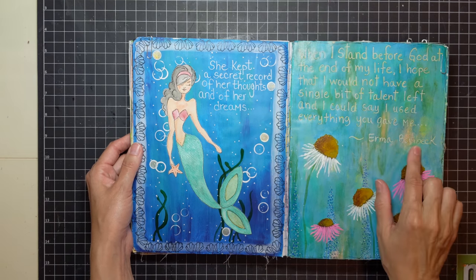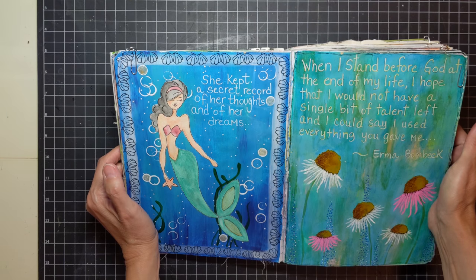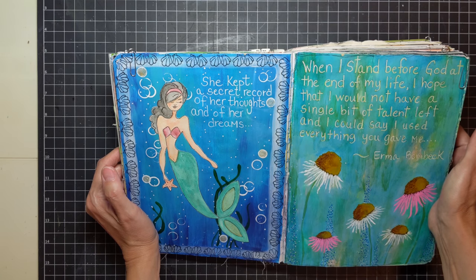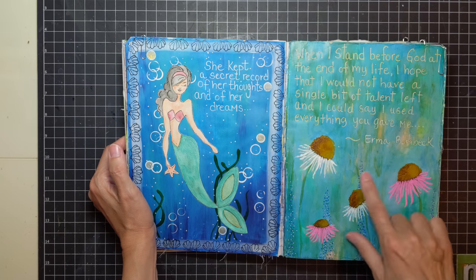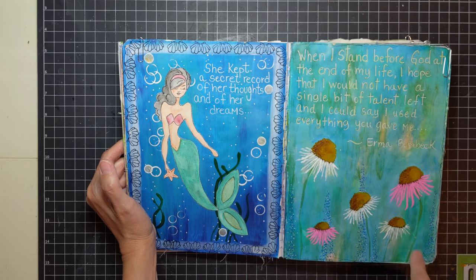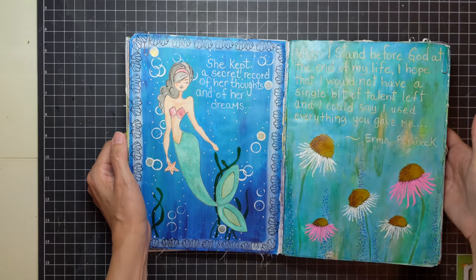Here, by Irma Bombeck, I saw this quote and just loved it. It says, 'When I stand before God at the end of my life, I hope that I would not have a single bit of talent left, and I could say I used everything you gave me.' I drew some flowers and painted them. I used some Posca pens, black marker, and acrylic paint. I just love this quote and thought it would be really pretty with some flowers on it.